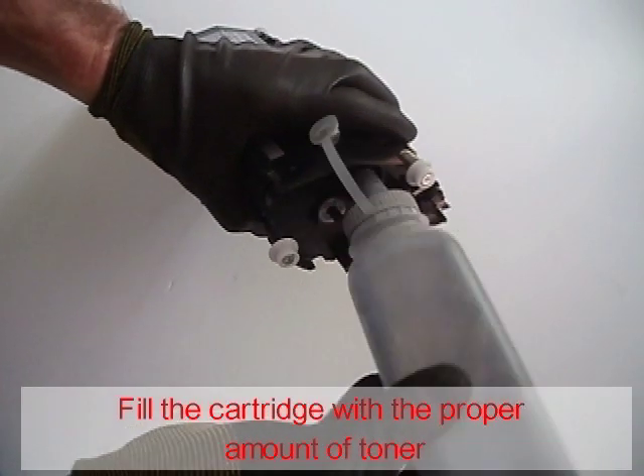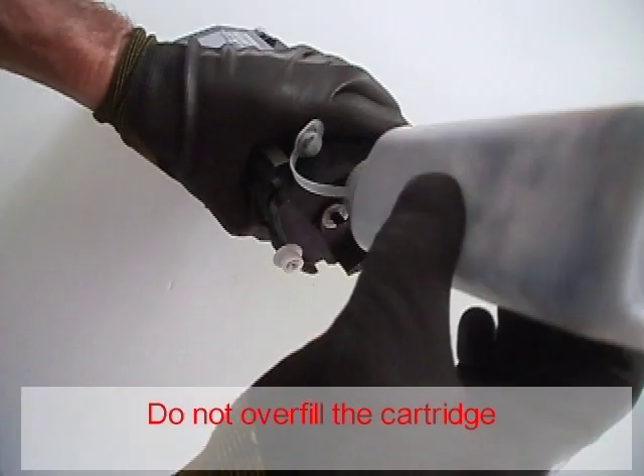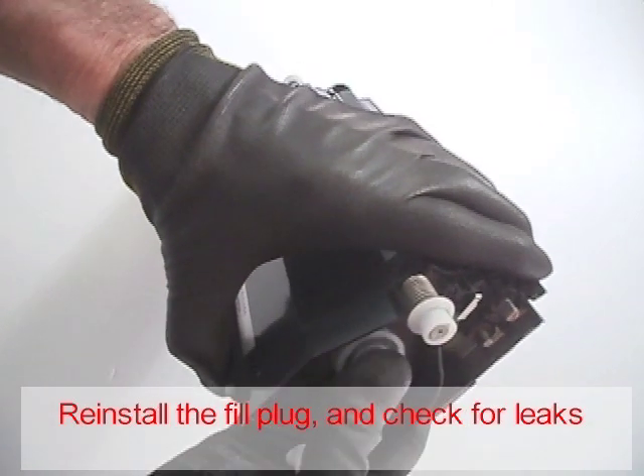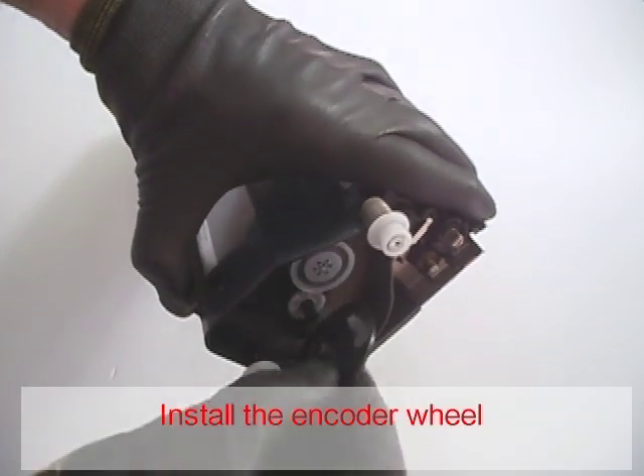Fill the cartridge with the proper amount of toner. Do not overfill the cartridge. Reinstall the fill plug and check for leaks.